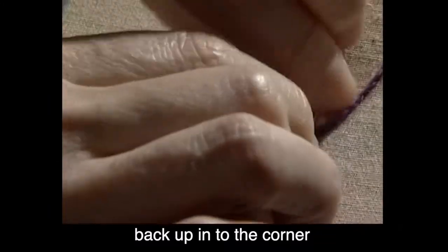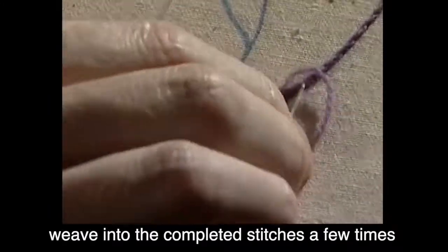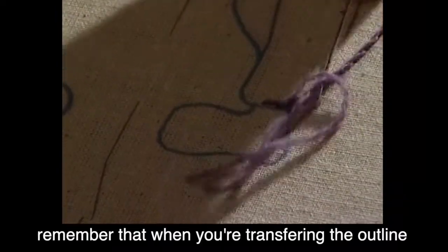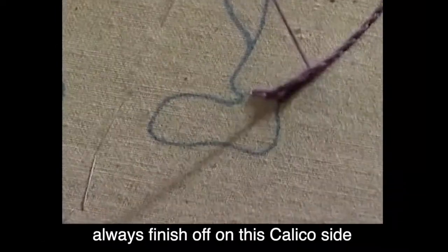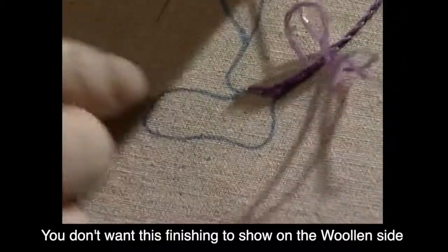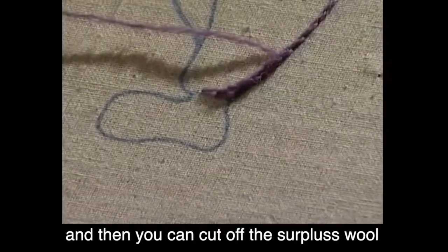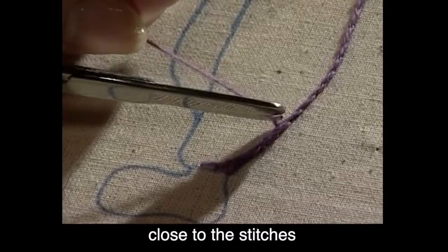To finish off when you're running out of thread, just weave into the completed stitches a few times. Remember that when you're transferring the outline, always finish off on the calico side — you don't want this finishing to show on the woolen side. Then you can cut off the surplus wool close to the stitches.